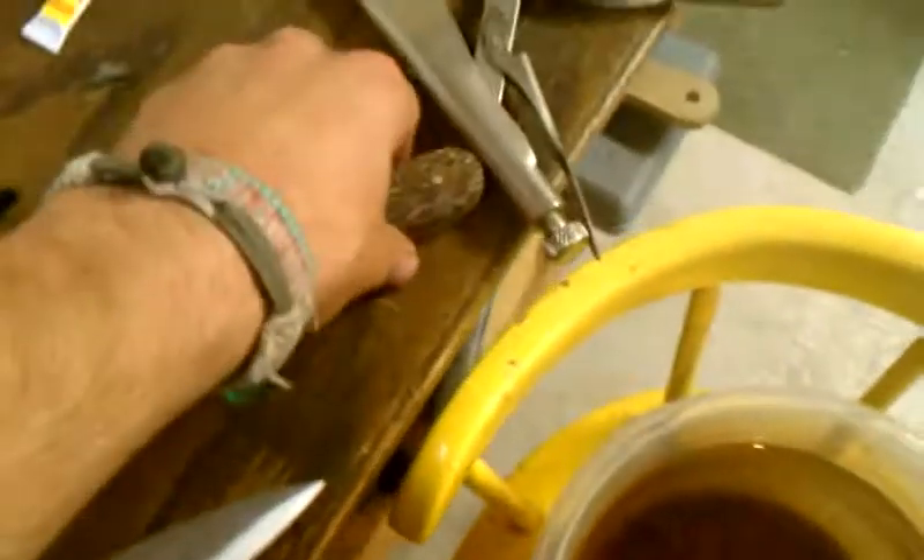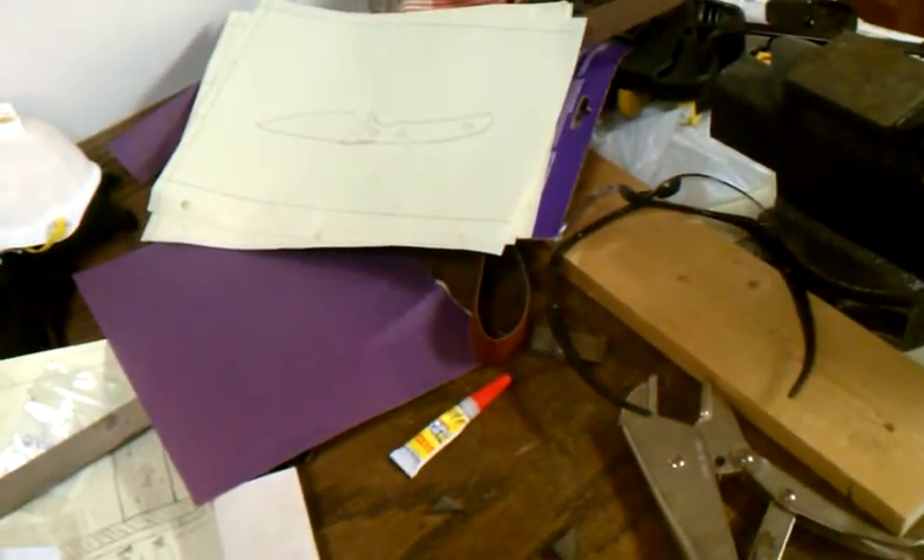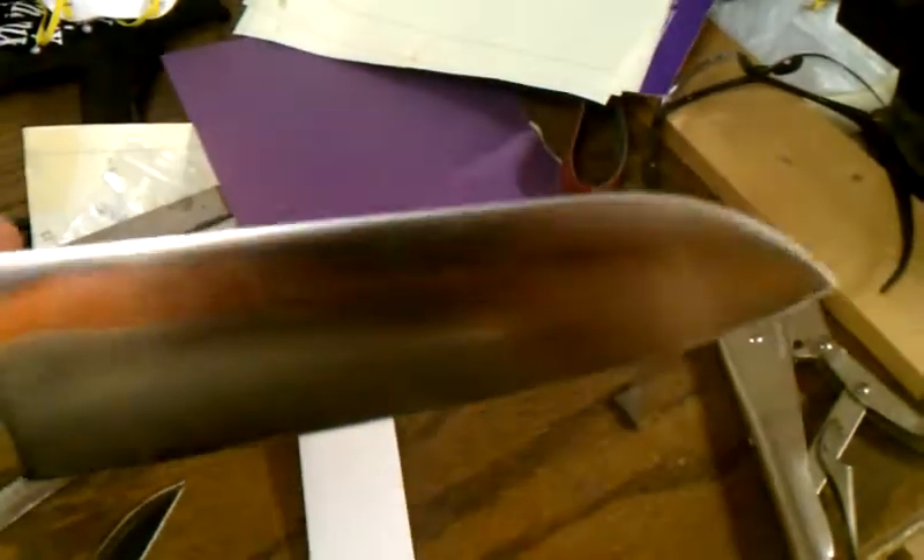I also bought a kitchen knife blade because my cousin's wedding is coming up soon. She's a chef, so I decided to buy a kitchen knife blade — it's just a nice santoku. I think it's a pretty beautiful blade. This one's 440C, I believe.